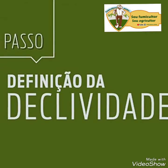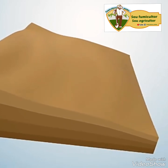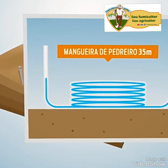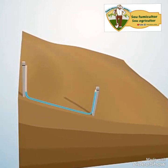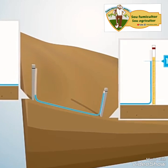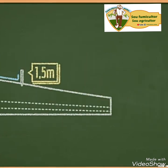Isso é importante para definir a distância entre os terraços, que será apresentada no terceiro passo. Segundo passo: definição da declividade. Pegue um piquete e finque na parte mais alta do terreno. Meça 30 metros no sentido morro abaixo e finque o segundo piquete. Encha a mangueira de pedreiro com água. Vá com uma ponta da mangueira para o piquete de cima e com a outra ponta para o piquete de baixo. Meça a distância de onde se encontra a extremidade da água na mangueira até a superfície do solo nos dois piquetes.